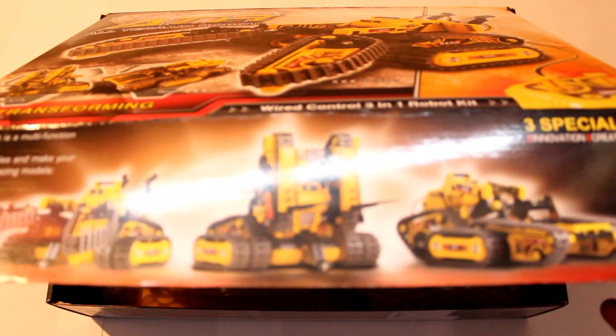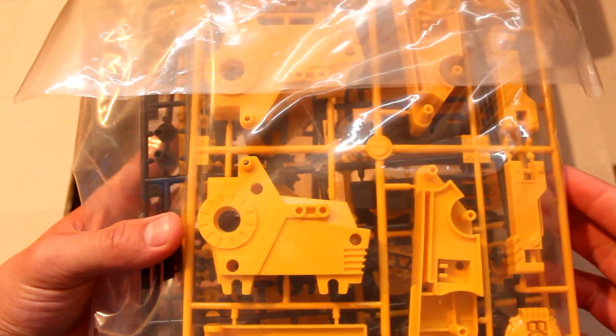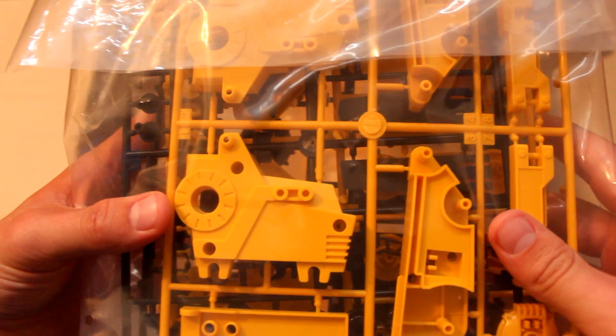On the side here it shows you the three different robots that can be built, and then inside we get to the actual contents. Starting with the actual structure of the robot — very thick plastic which, unlike Revlon Airfix, is a very robust and professional model to build.